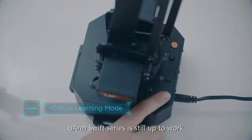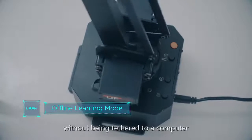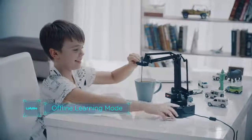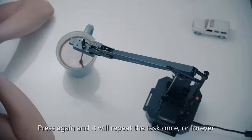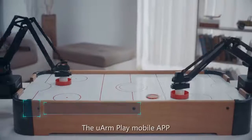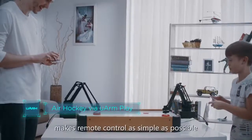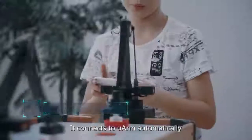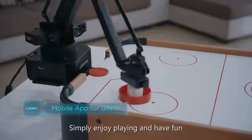U-Arm Swift series can work without being tethered to a computer. Press the button to teach it. Press again and it will repeat the task once, or forever. The U-Arm Play mobile app makes remote control as simple as possible. It connects to U-Arm automatically — simply enjoy playing and have fun.